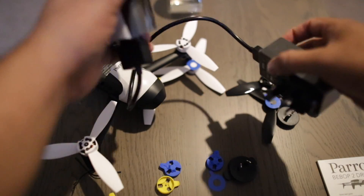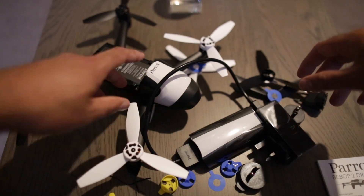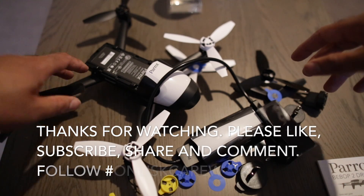Then you charge the battery. That's it guys — this is the assembling of the actual drone itself. I will be doing the next bits in a second.